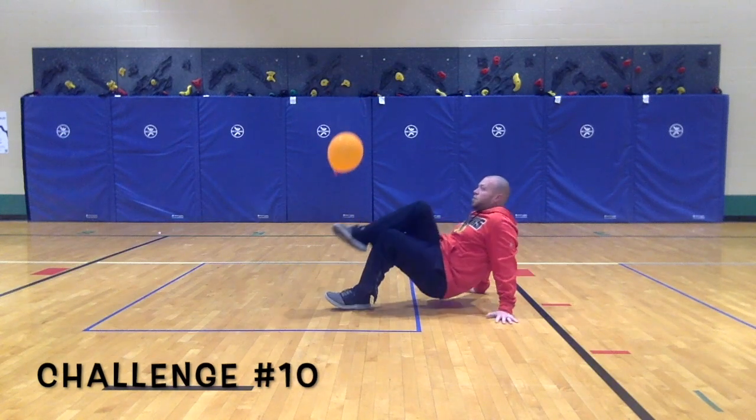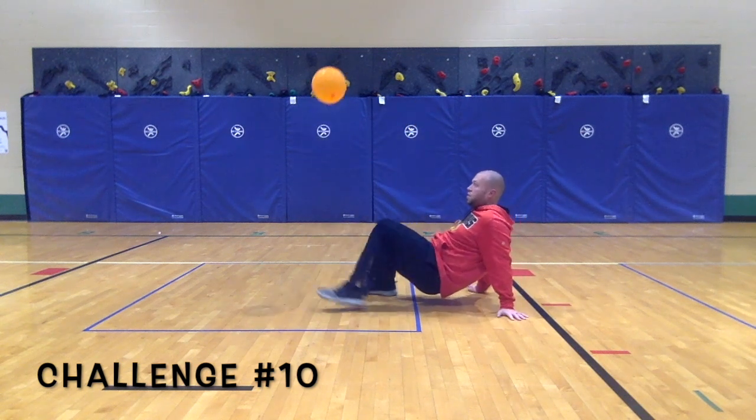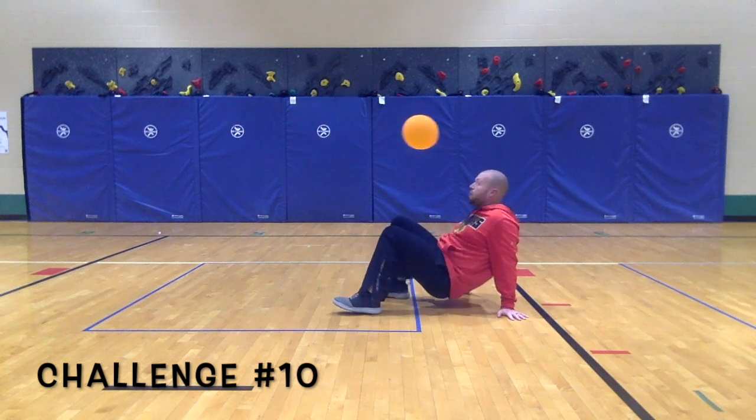Challenge number 10: hold your body up in a crab walk position and see if you can control the balloon with your feet, your knees, or your head.